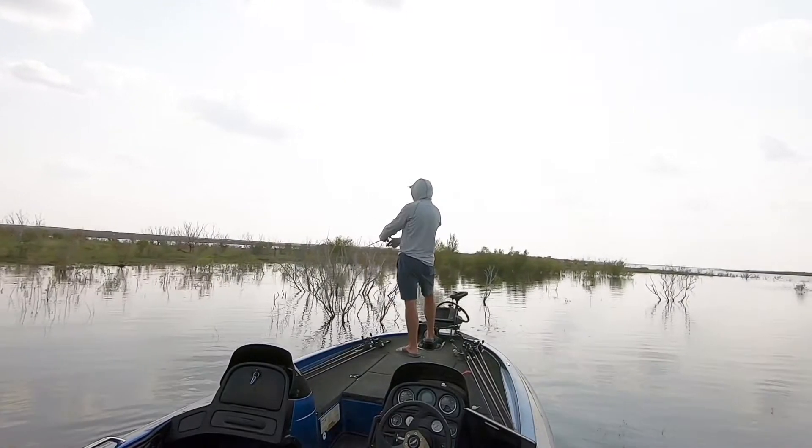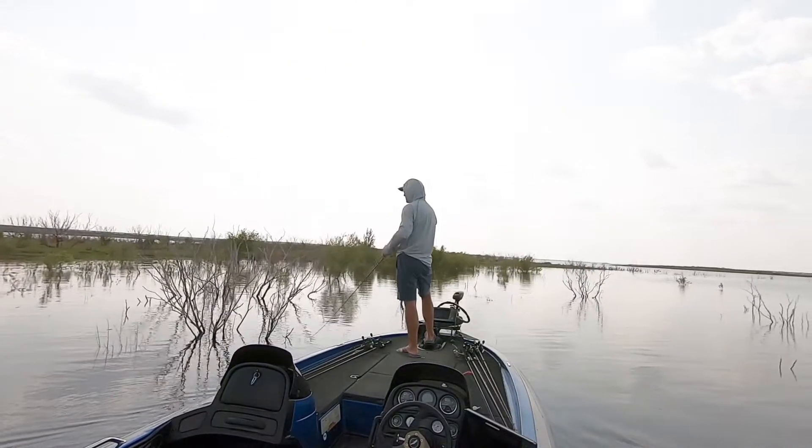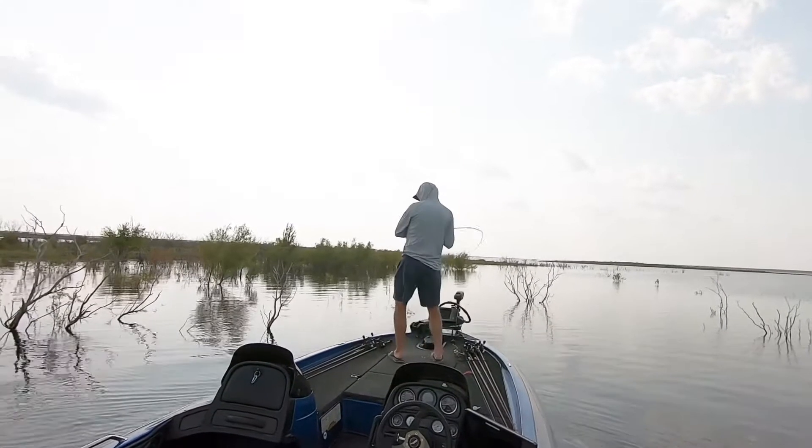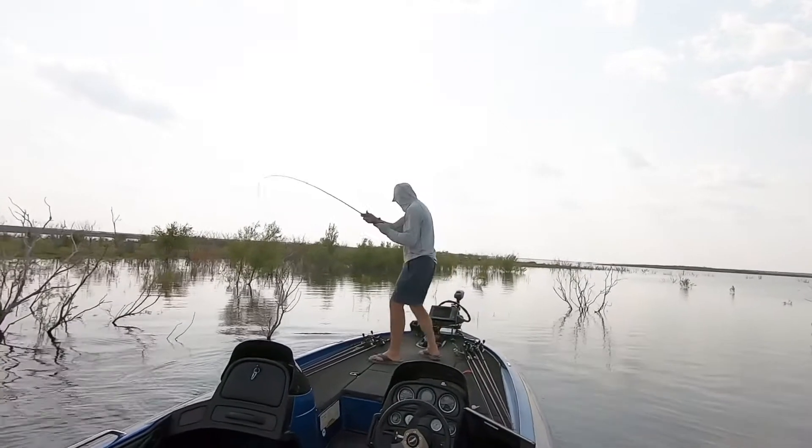The technique for catching these shallow bass is pretty technical, so you might want to pay attention. You're going to make a long cast up near the bushes and you're just going to reel it back to the boat — yeah, there's nothing special about it. You're just trying to cover water and it's a timing thing. I'm going to keep my rod tip pretty high and I want that bait just under the surface. I'm going to keep a pretty fast retrieve, and I want those bass to think there's a baitfish trying to get off the flat. Those bass will absolutely smoke that swim jig. And whenever you catch a four or five pounder in two feet of water, they've got no place to go but sideways — it's what we in Texas call a rodeo.